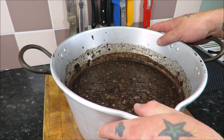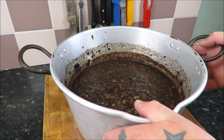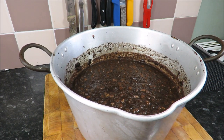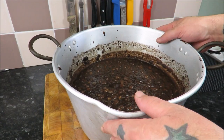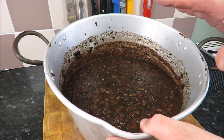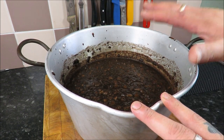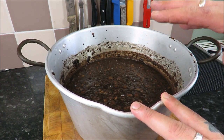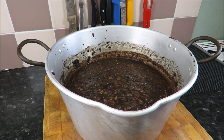Hello there and welcome back to the Scott Ree Project and Boudin Noir Part 2. Like I promised in the first episode, I showed you how to mix it all and this is the final mix. What we are going to do today is we are going to stuff it into skins and then cook them. Trust me, this is going to be stunning. Right, let me get those skins prepared.